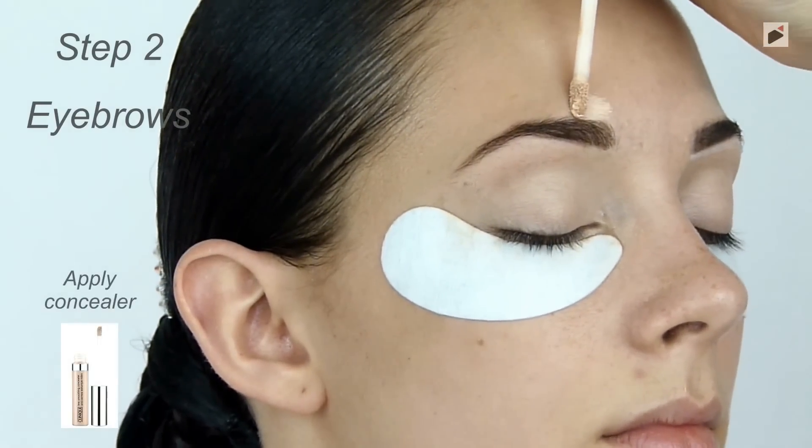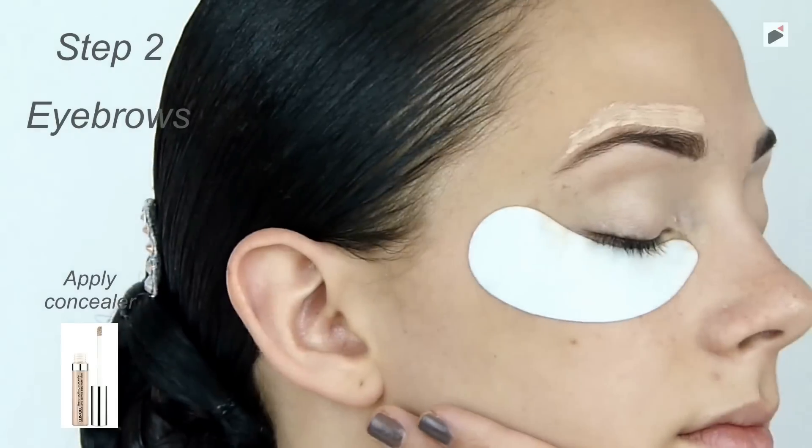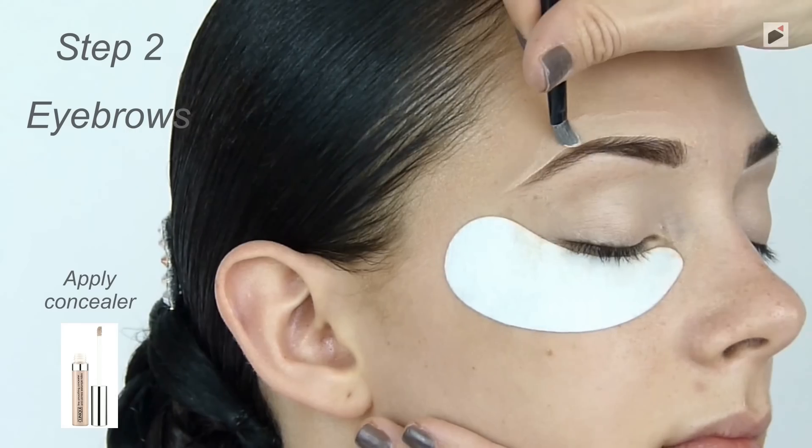Apply concealer above and below the eyebrows. Blend it well with a small brush. This will make your eyebrows look even stronger, which is very important for a competition look.